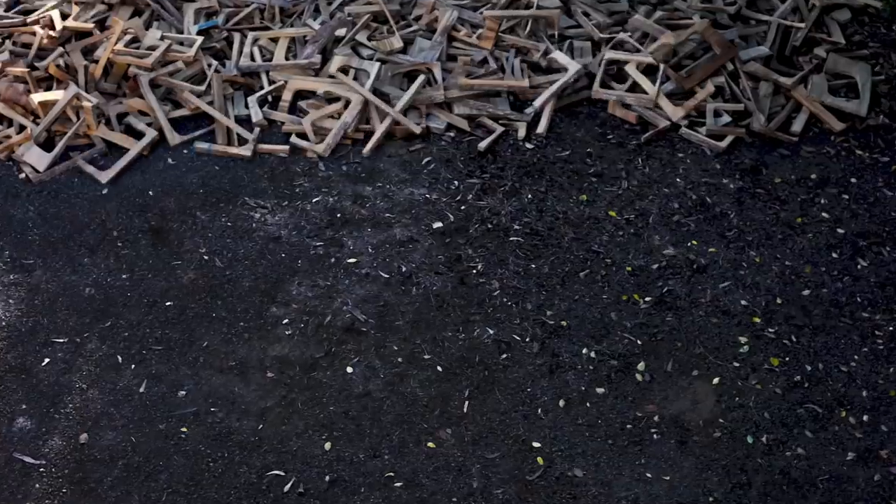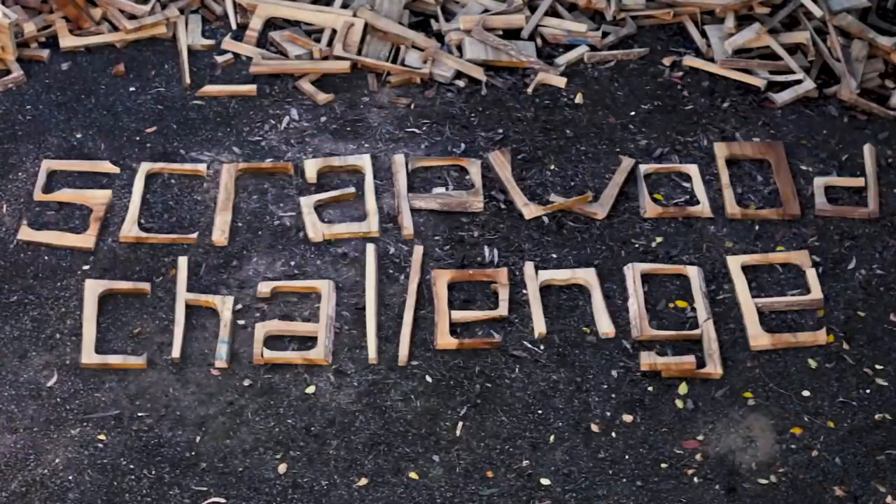Scrap wood challenge, scrap wood challenge — it's scrap, it's crap, it's firewood, but some of the wood is good.